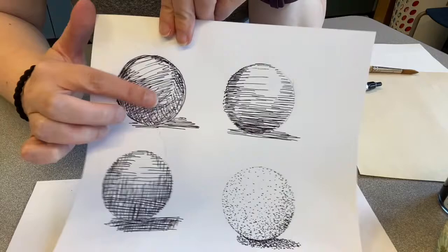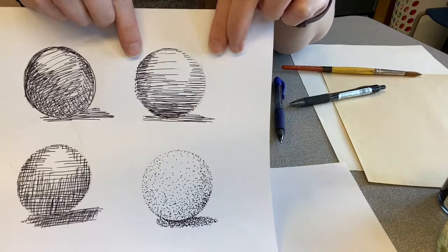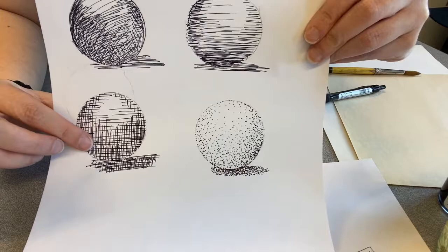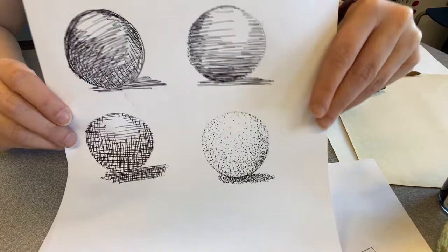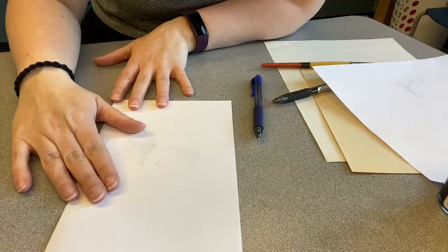These are just a bunch of different options. Now I have some spheres that I drew here using these techniques already. This one is multi-directional — kind of scribbling around going every which way. The light is the shiny spot, so the shadow is underneath. This one again is hatching — all the lines are going in the same direction, closer together at the bottom, farther apart or non-existent at the shiny spot. Then cross-hatching going in two different directions, more down at the bottom, less up at the top. And then pointillism or stippling, where this is all made of little tiny dots, more in the shadow because the shadow is the darkest. I tend to use multi-directional most because I think it's fun.